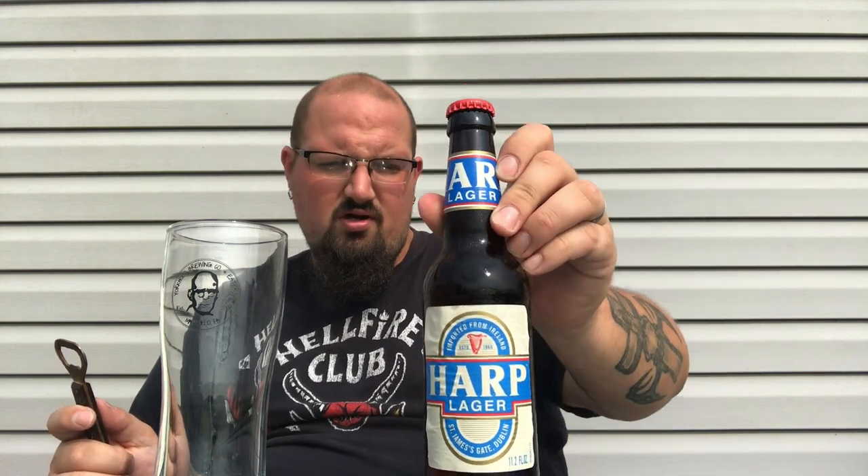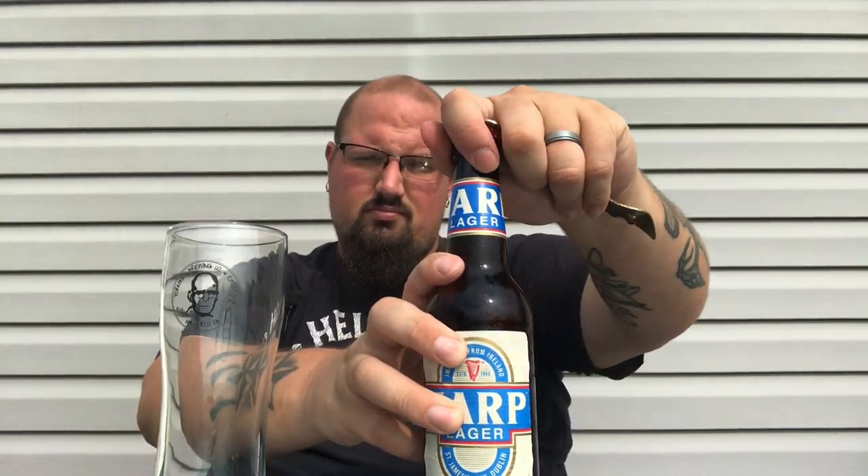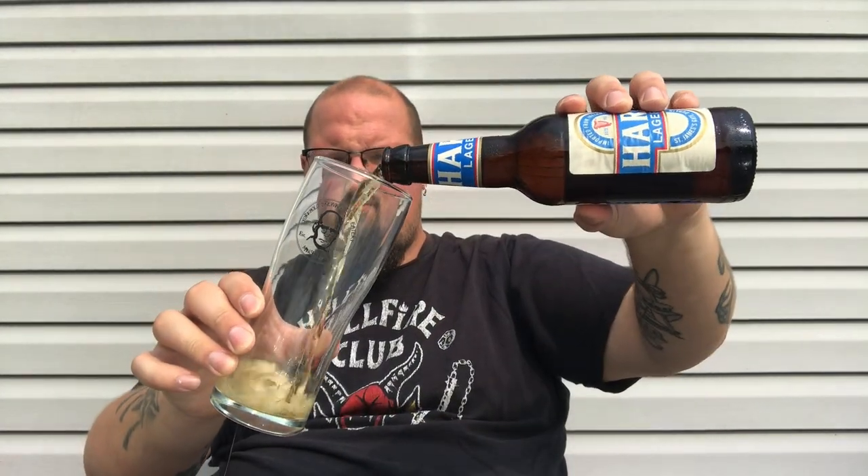I've never had Harp — this is going to be my first time. I've had regular Guinness, Guinness Extra Stout, and stuff from their Open Gate line. I can't remember the name of the one they have over here in the States. I've done a couple on this channel but haven't seen anything recently from them. Still, it's Guinness — that's a classic, should be good. Let's get into it.